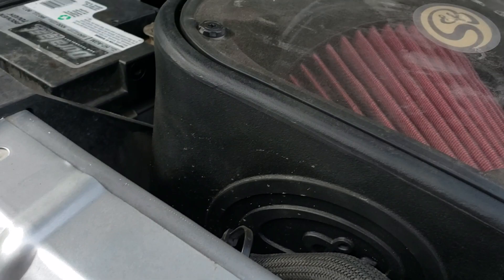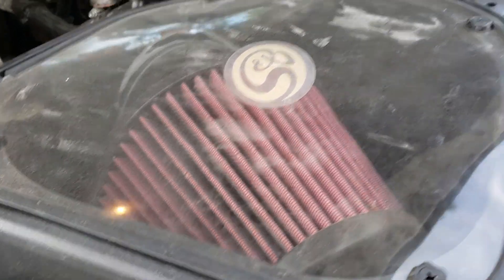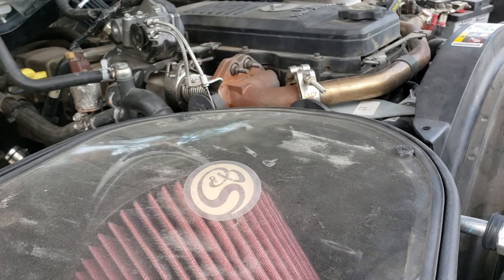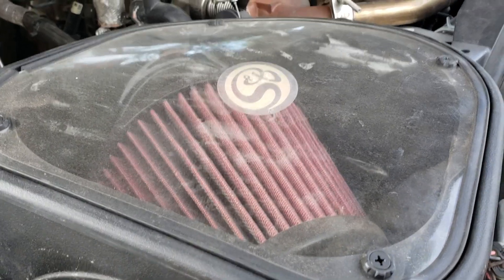On this truck, we're running a tune from Calibrated Power, and we have all our emissions on the truck. It just runs really strong and I'm really happy with it. I hope you guys enjoy — I enjoy reading other people's experiences too.